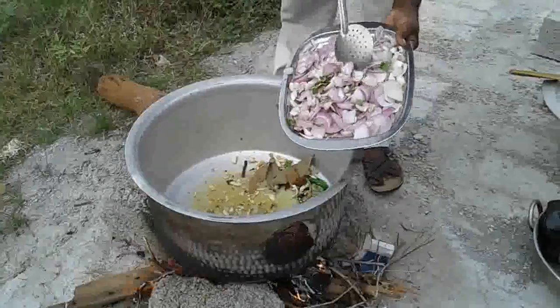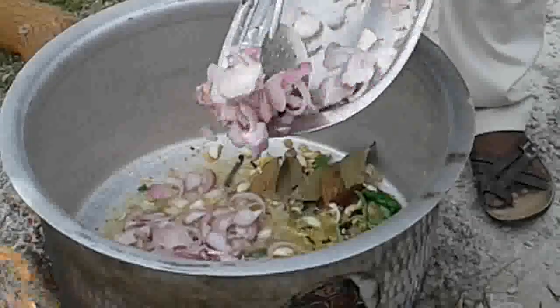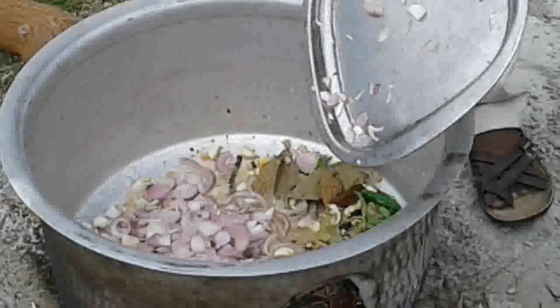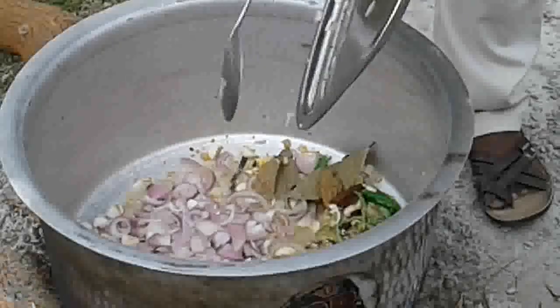Add 1-2 minutes to cook, add 1 minute of milk, add 1-2 minutes to cook, add 1-3 minutes to cook.